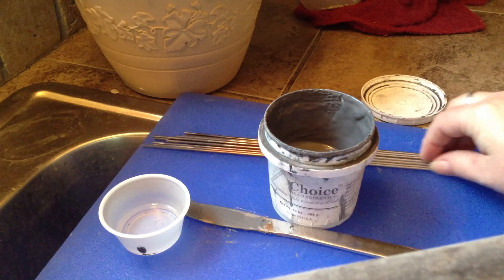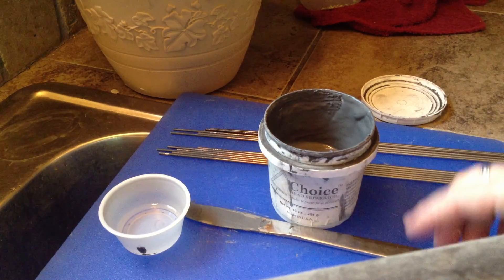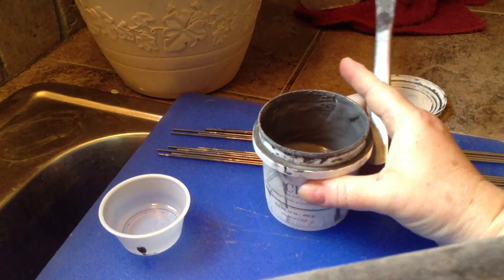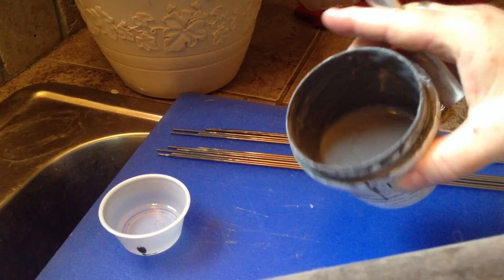You can see I've got my 3/32nd glass mandrels here and my Choice bead release. Usually, if you don't use your bead release for a little while, it gets kind of thick and hard.